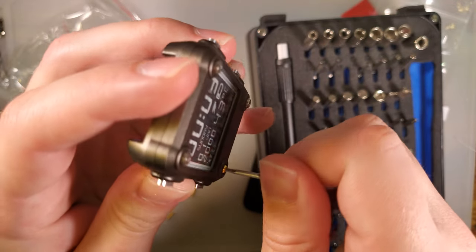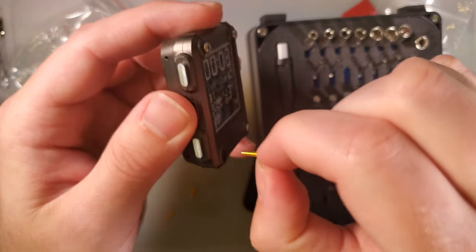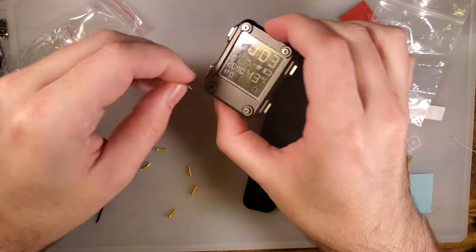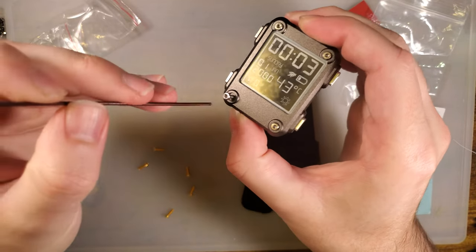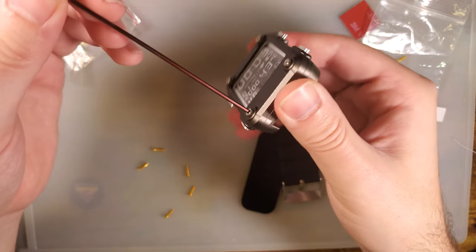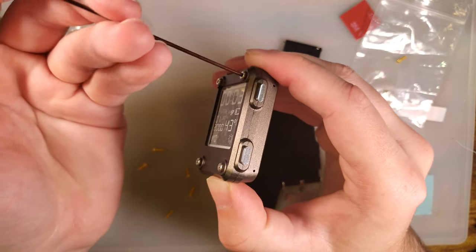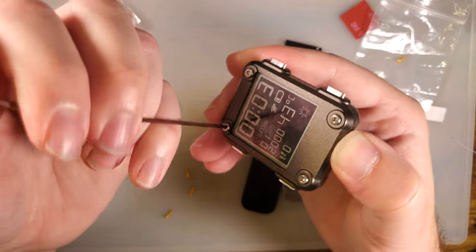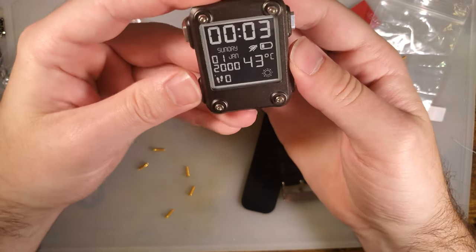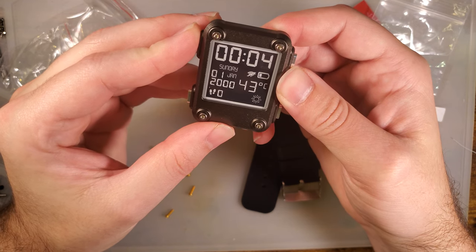I've got a black one somewhere, potentially on the way. So yeah, M2, on the off chance you get one of these things and want to experiment with your own screws. Alright. So now I either have to go look up instructions or figure this out on my own.